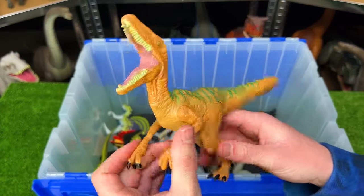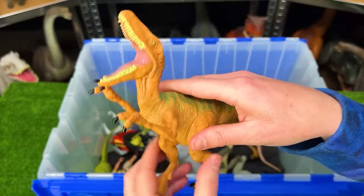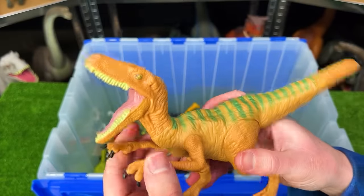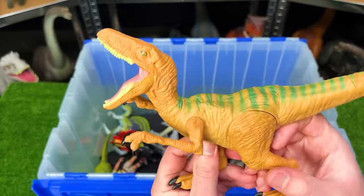Next up is a raptor figure — a velociraptor from Jurassic World. With this figure you can move its arms and legs up and down but you can't open and close its mouth or move its tail. Jurassic World figures have really come a long way since they first started releasing these — this is a pretty basic figure.